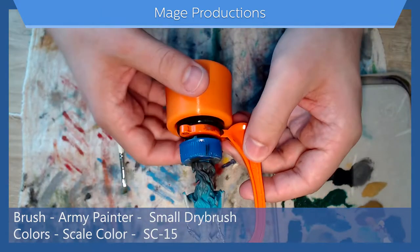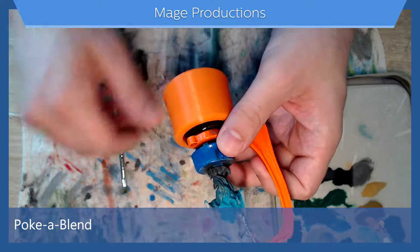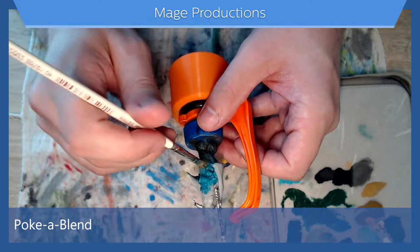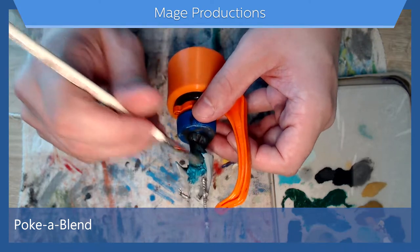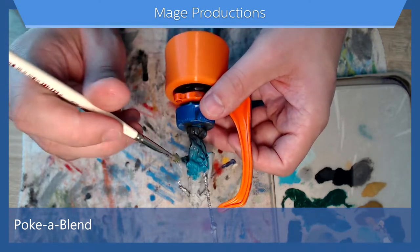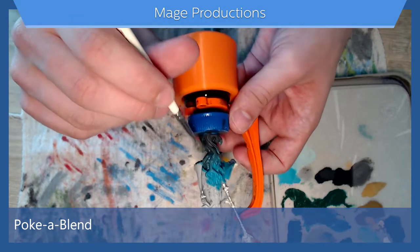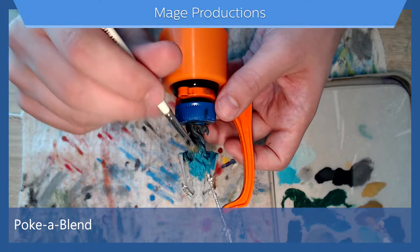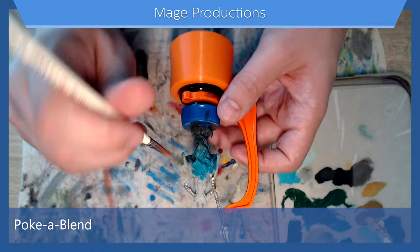Okay, so now he's mostly dry. There's still a little bit of wet spots here and there — you can kind of tap them to distribute that paint a little bit more and get it to dry a little bit faster.